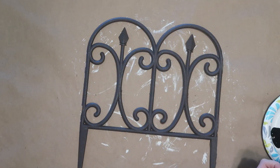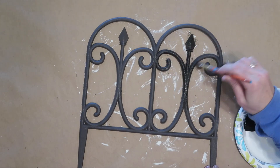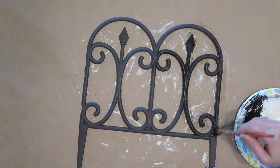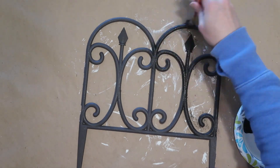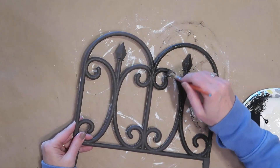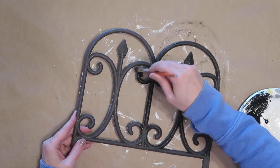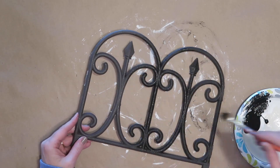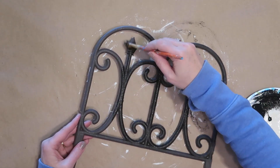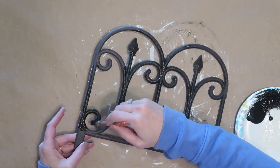Also, instead of painting your fence piece with the white or ivory chalk paint, you could make it black for more of a black wrought iron look. The fence pieces at Dollar Tree are not actually black — they're more of a charcoal gray — so I'm dry brushing some black paint over the top. I'm not painting it a solid black; I want some of that gray to show through so it looks more natural, like real wrought iron.